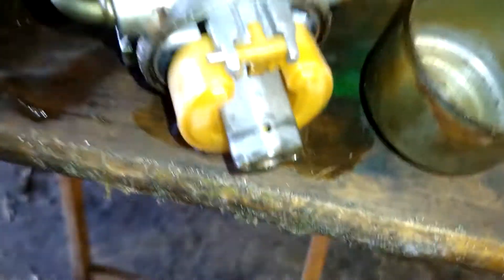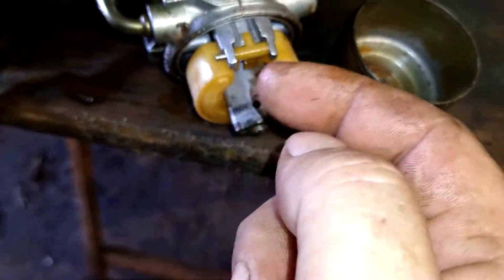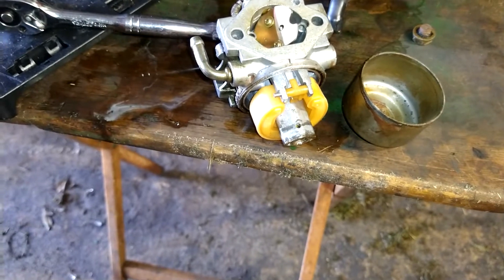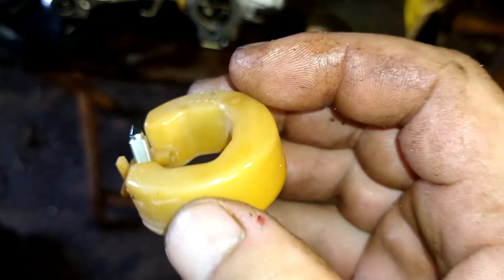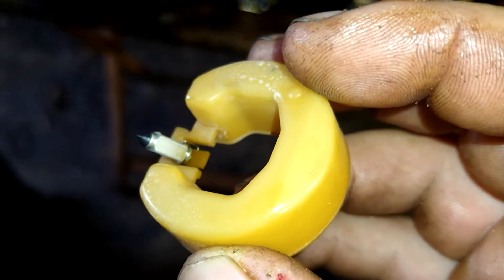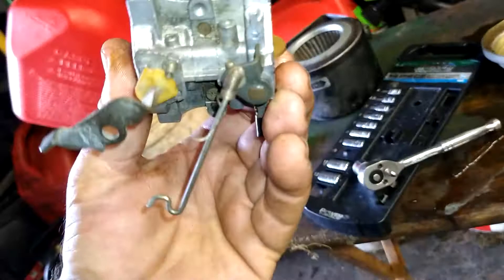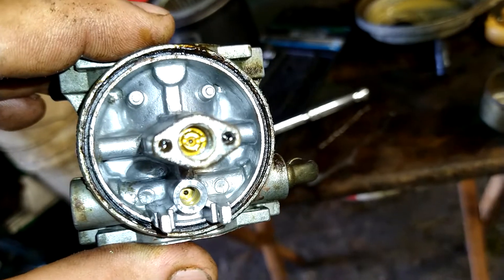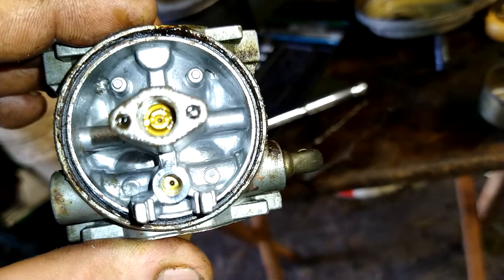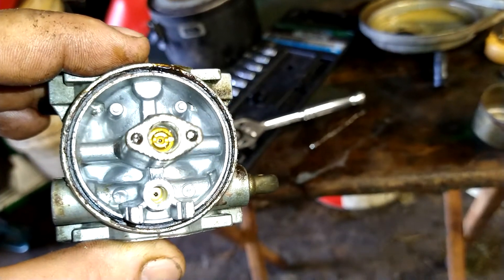We're going to pull this pin right here out — it'll slide right out. And then you can get the float off of it. Pull this out, be careful, it's got a needle valve on it. Don't lose that — keep it in a safe spot. We've got the main jet right down in there. It looks clean, not a big deal at all. We're going to go ahead and reach in there with a flathead screwdriver and pull that jet out.